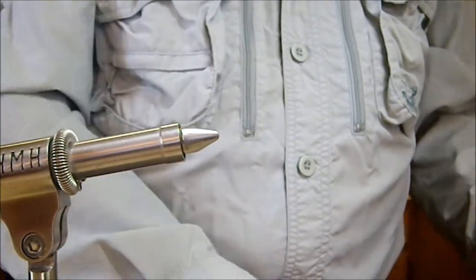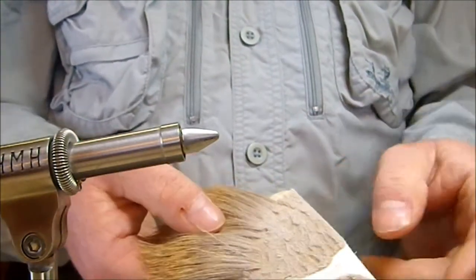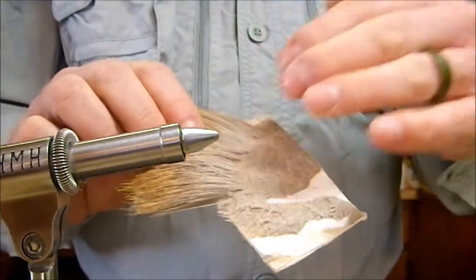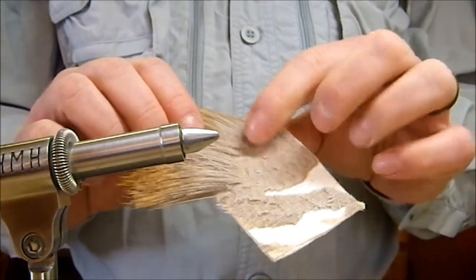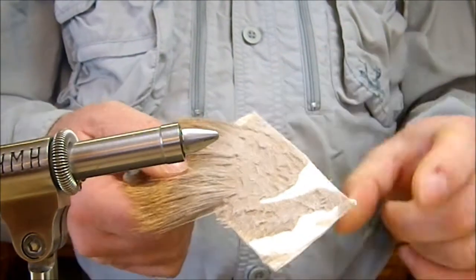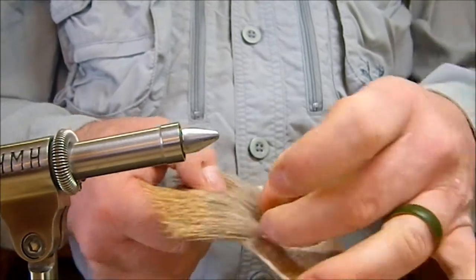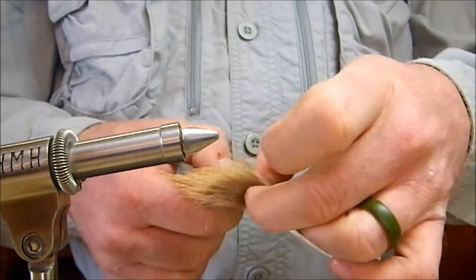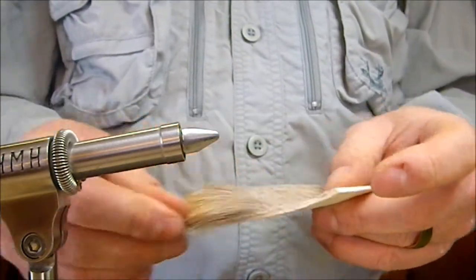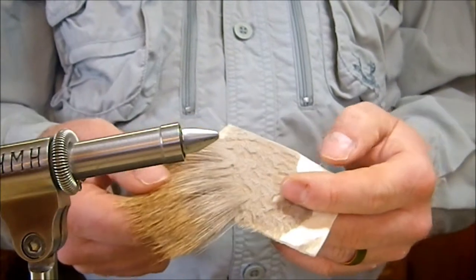That way, as you've trimmed along — if you're constantly taking off the full length of the hair — when you're done, instead of having a jagged mess of different size hairs that you're trying to sort through to find the next chunk, you've got a nice evenly shaved hide and the next layer of hair is just real nice and easy to get to. You won't have any trouble finding the length you need, and you always have the full length of the hair to work with, making everything a lot easier.